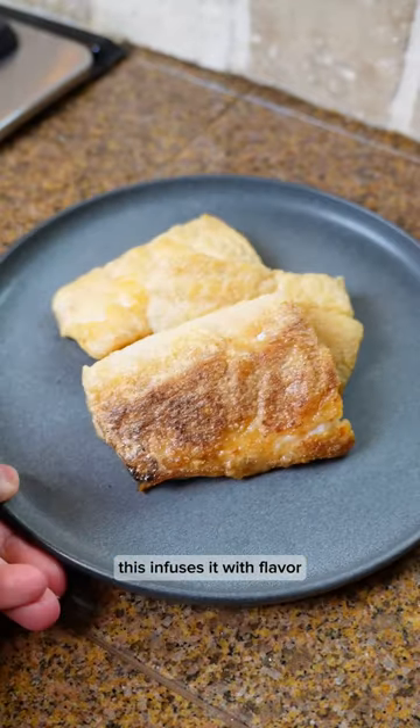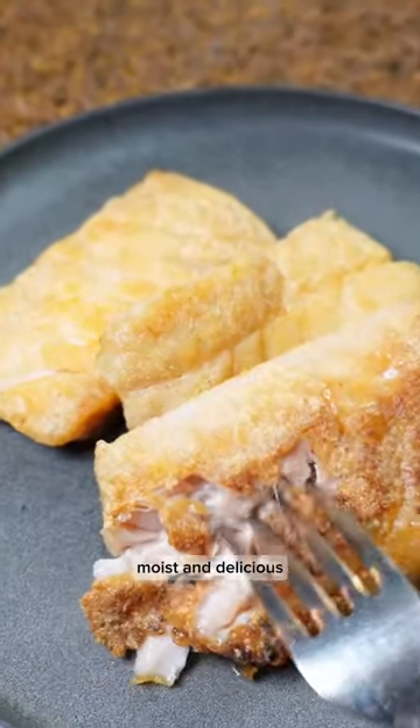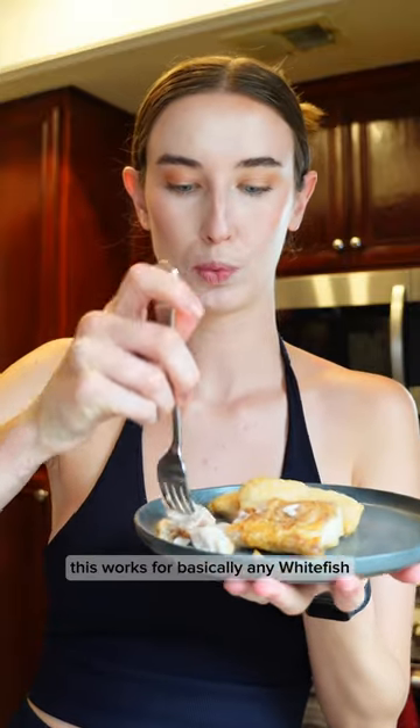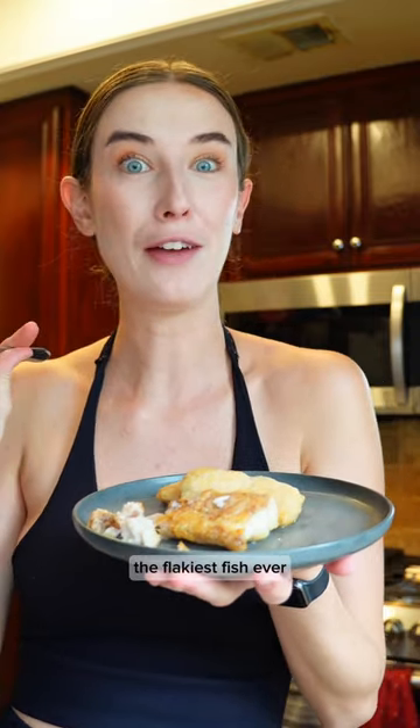This infuses it with flavor and it will not be overcooked and dry, but flaky, moist, and delicious. This works for basically any whitefish. Check out the full recipe on my website. The flakiest fish ever.